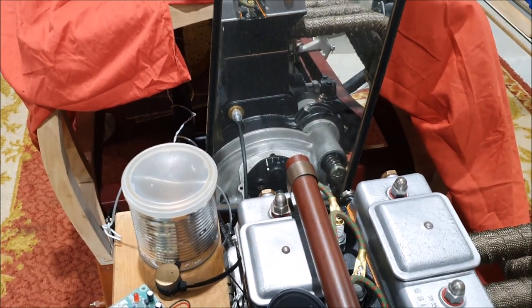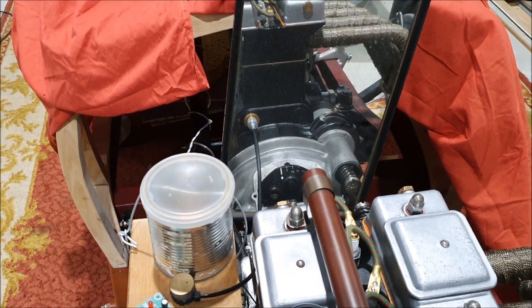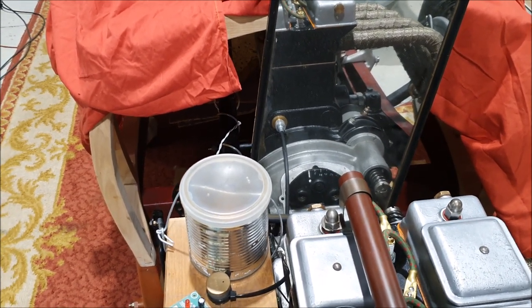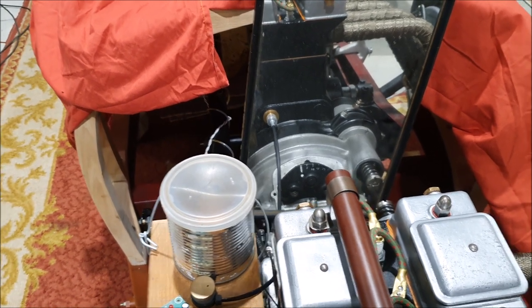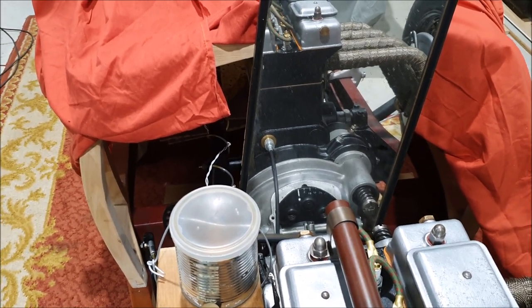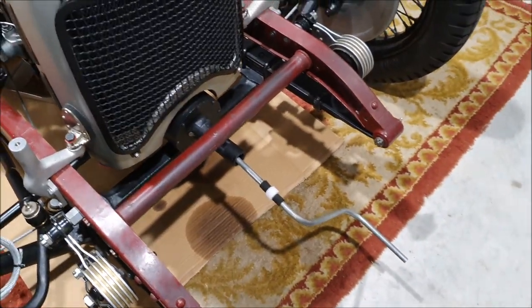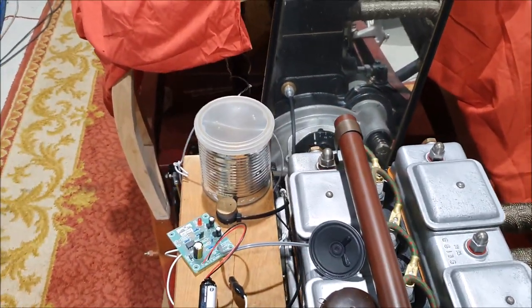I don't imagine I'll ever really be starting this car on the handle, but if you do start on the handle you really want the ignition timing to be retarded so it's definitely firing when the piston is on the way down. Otherwise, if the piston's still coming up and you're cranking by hand and the spark fires before top dead centre, the engine can run in reverse, kick back on the handle, and you can break your arm or your kneecaps.